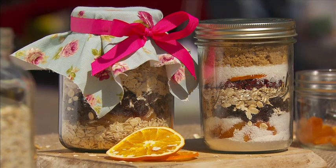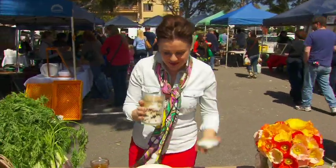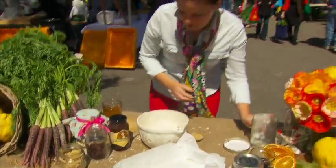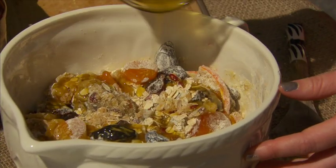But if you did want to take the time to actually make the flapjacks, this is how you do it. All of the ingredients already mentioned from the jar go into a mixing bowl. Then I've got 150 grams of melted butter that's been melted with a tablespoon of golden syrup and two tablespoons of honey. You can do that in the microwave or over the stove top, and I'm just going to put that in there.